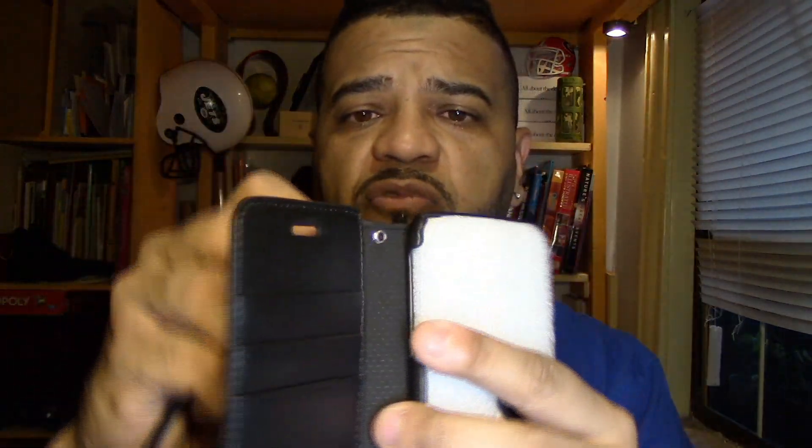It comes with a strap, and I assume you would put the strap right up here on the top — that's kind of cool. So there it is, and it comes with a case for the phone.